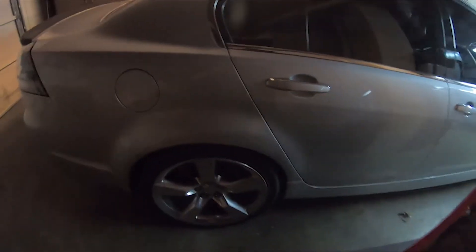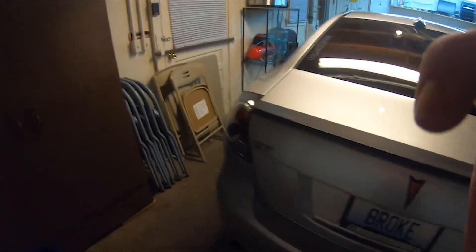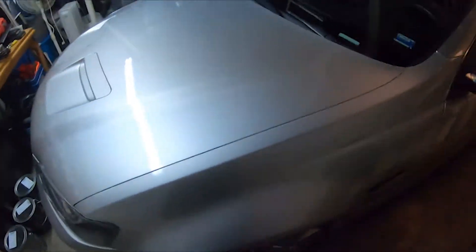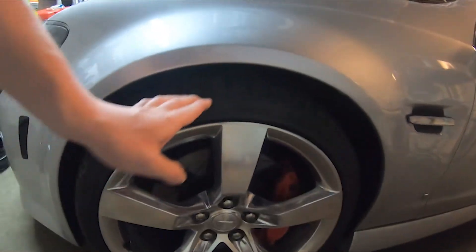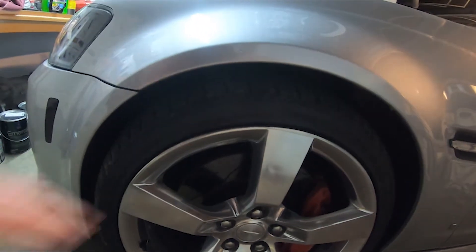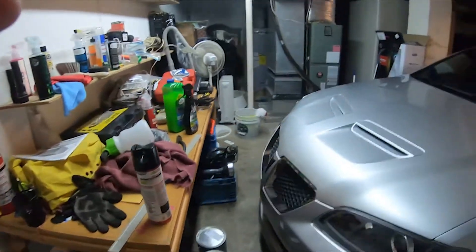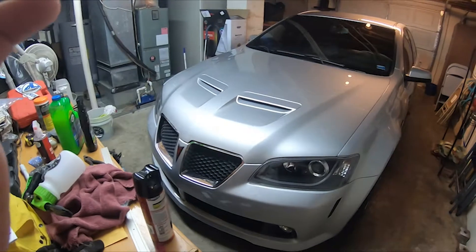I'm also going to get some coilovers — I already have them, they should be here this week by Friday. Got to get rid of that ugly wheel gap. As you can see, these are Camaro 20s with a one-inch lowering spring. The back's not too bad in terms of fitment, but up front you could basically stick a whole other car in there, the gap is so big.